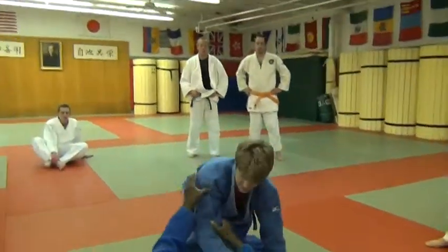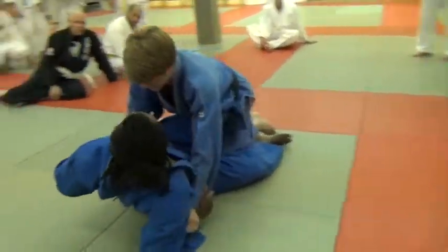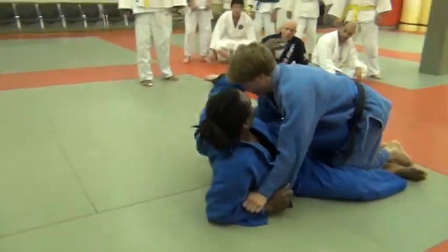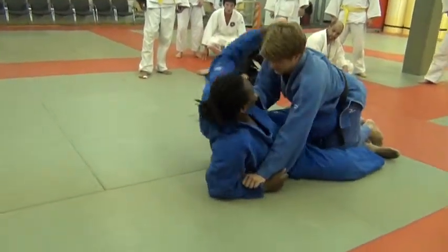We don't do this. Although this, you can do it from here, you can do it from here, but the main thing is making sure this hand is not out here to post. So I like doing this here, I like to do this.